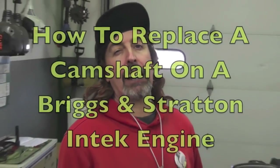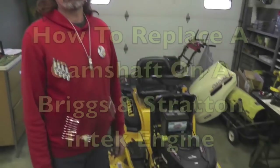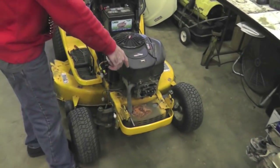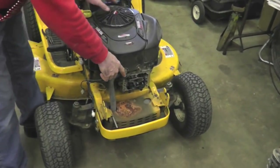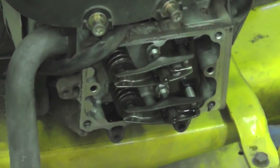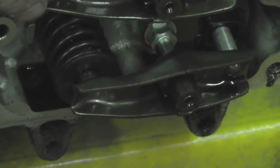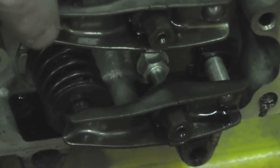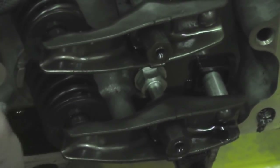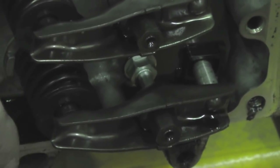Pterodactyl here, and I'm going to show you how to replace a camshaft in one of these Briggs and Stratton engines. First, we're going to look so you know that it does need a camshaft — so watch the valves. Look at that one, barely opening and closing. The compression release is working. Look at how much that one's going down, up and down. This one should do the same thing — look, barely moving. That lobe on the camshaft is wore off.